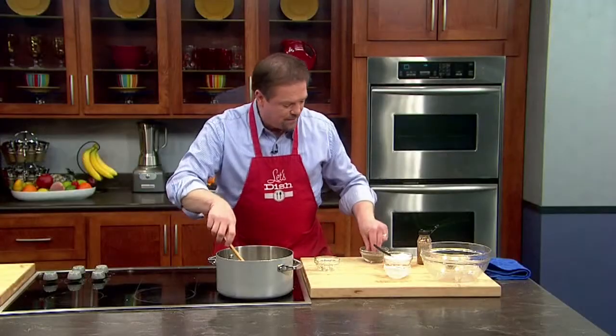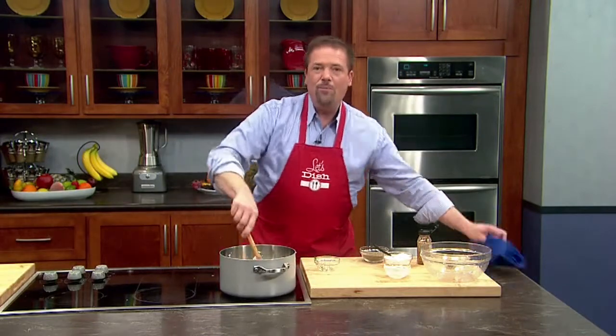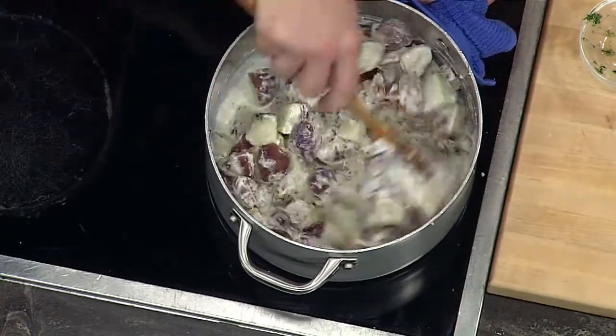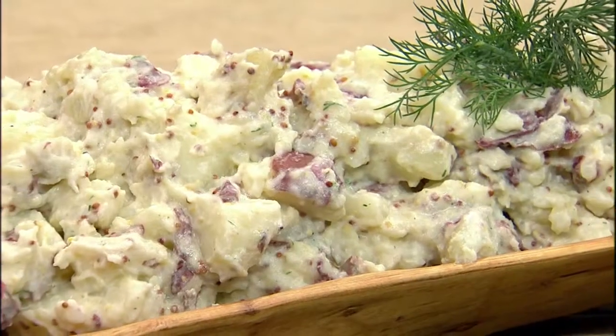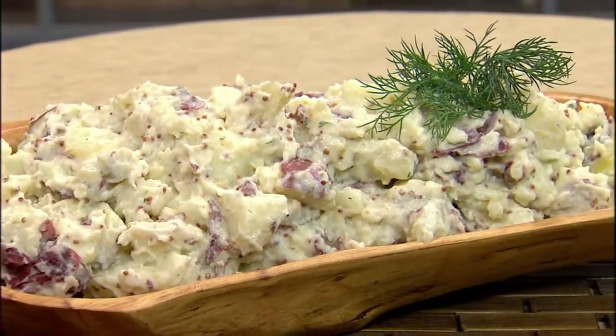Add a pinch of salt and a little bit of black pepper, then all we need to do is mix them up. As we mix them, we're going to crush them a little bit with the spoon, because we don't want to turn them completely into mashed potatoes, just ever so lightly broken up. The full and assertive flavors of the mustard and the dill are going to go great with your roast turkey.